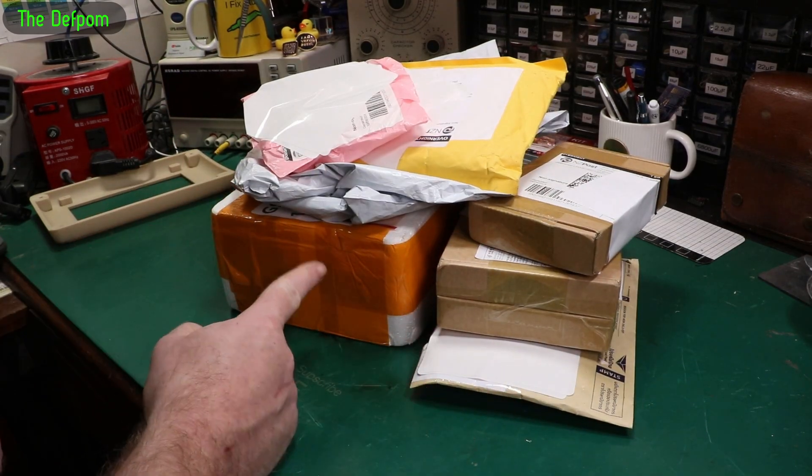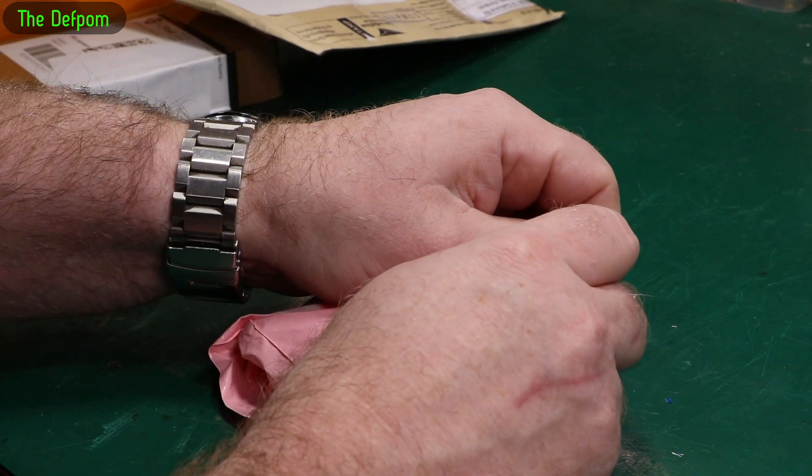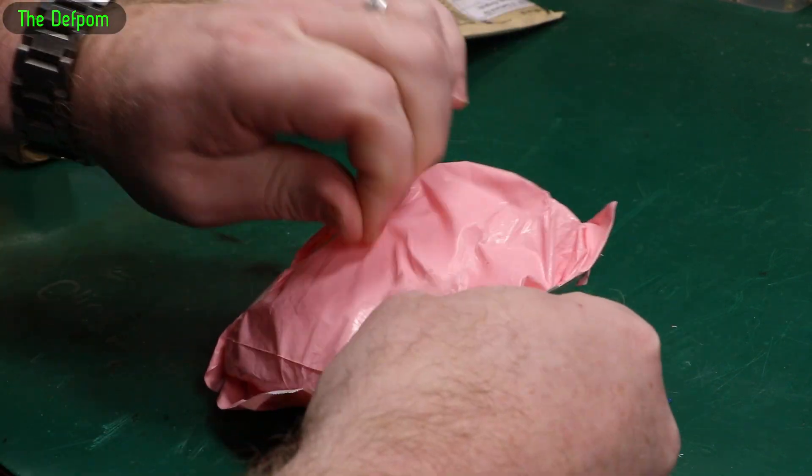Mailbag time. There's a bunch of stuff here. Some of it might be a review item, I'm not sure. I'll get any links down below for various items if I can. Make sure you check those out.